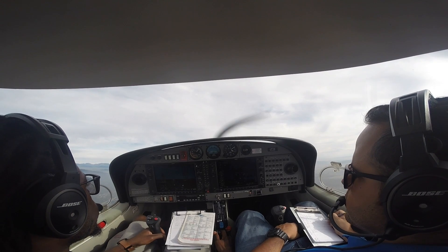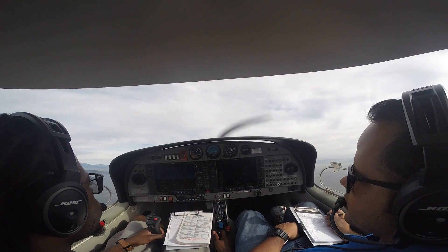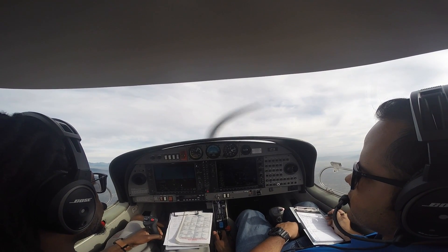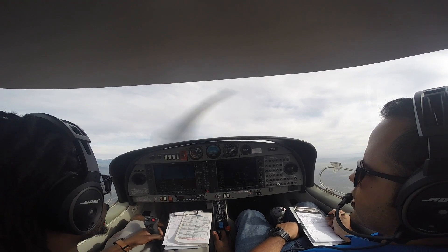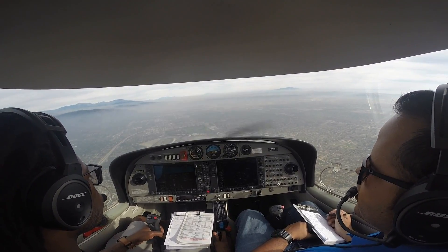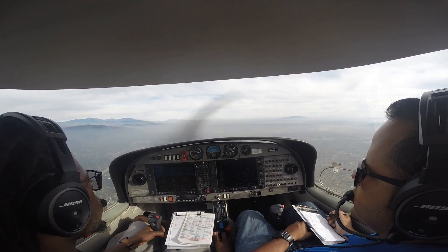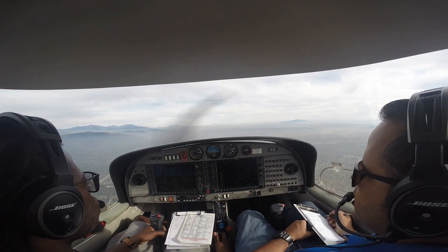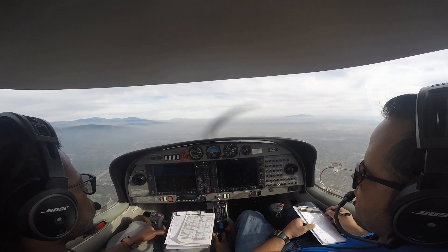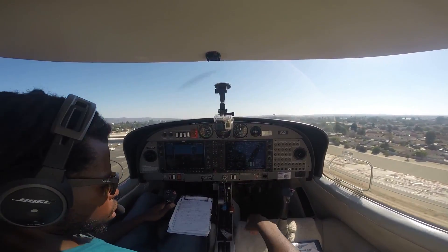The thing that's most scary about a power-on stall is that you need to have your legs on the right rudder. There's a higher chance that you will drop a wing when you're practicing a power-on stall, and that's a scarier feeling. It's one thing for the nose of the airplane to drop, but when you drop a wing, it almost feels like you're about to go into a spin. The lesson here is that when you're flying an airplane, you want to make sure that your wings are balanced, especially during takeoff, which is what a power-on stall procedure is really about.